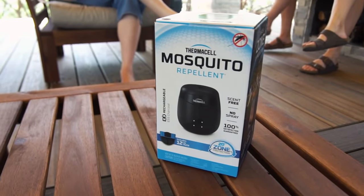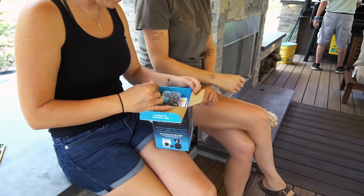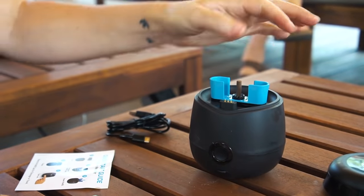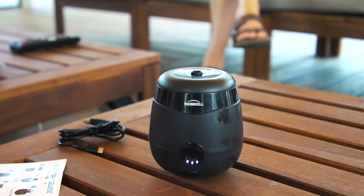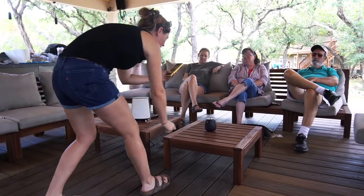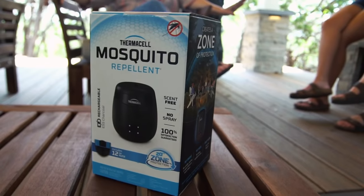Something I added to the space that I'm beyond thrilled about is a mosquito repellent device. To keep the Texas mosquitoes away, I'm using a product called the Thermacell E55, which is a rechargeable mosquito repeller. The E55 repels mosquitoes using a heat-activated repellent to create an invisible, scent-free 20-foot zone of protection. There's no harsh odor, smoke, or flames, and it's DEET-free. It doesn't cause a mess, and the fuel is very easy to refill for continuous protection. It comes in several colors and is completely fuss-free — in my opinion, it is a must-have for any outdoor entertaining.